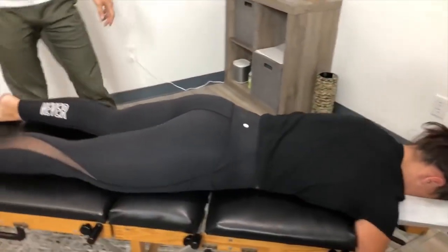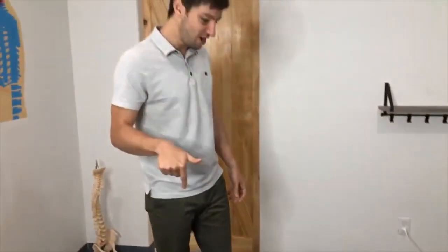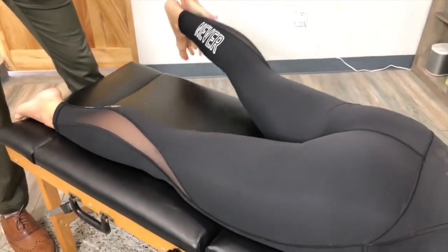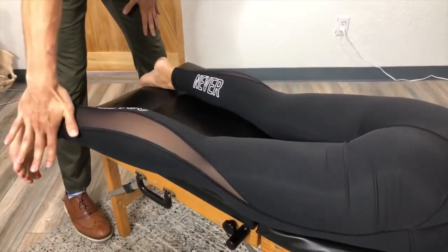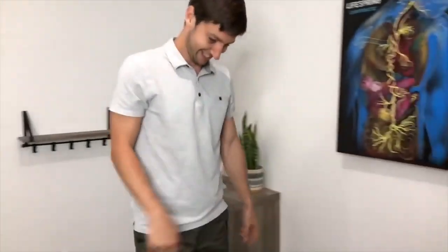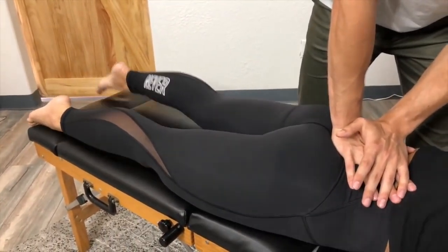Now face down for me please — now is your chance to redeem yourself. Everyone out there thinking she's weak — start with the good one again, hold that out, I'm going to bring it in, don't let me. Here's your redemption chance — hold this one out, yes! I'm pushing harder and I can't get it. That's right — that's crazy.